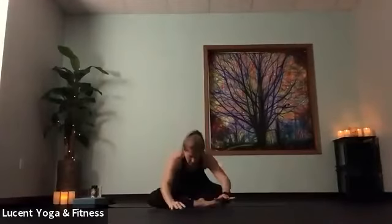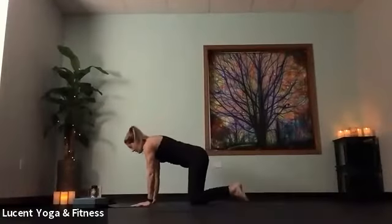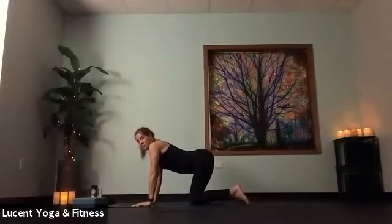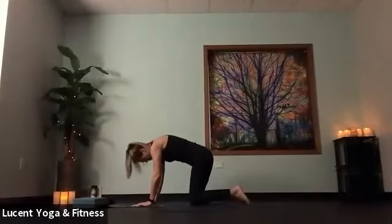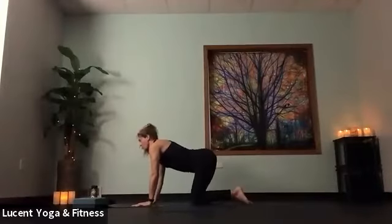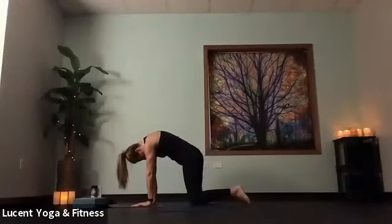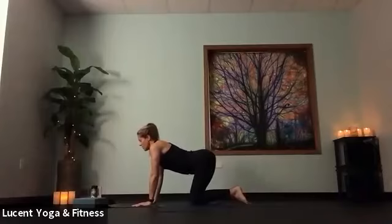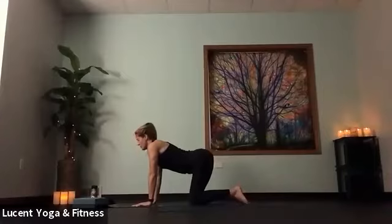Let's move forward into tabletop. Let's take ourselves through cat-cow. Inhale, drop belly, gaze up. Let that tailbone tip up towards the sky, let shoulders draw down your back. On the exhale, round spine, push the earth away. Inhale, drop belly, gaze up. Exhale, round spine, push the earth away. As you breathe here, imagine that low back and breathing into that space. Continue to drop belly, move through those cat-cows.